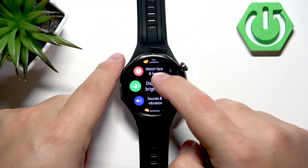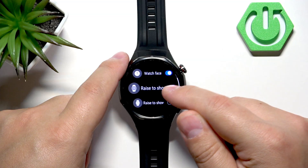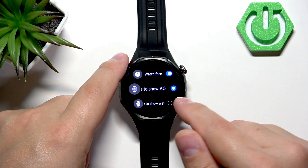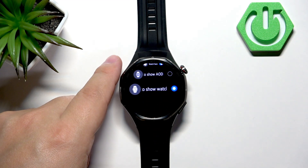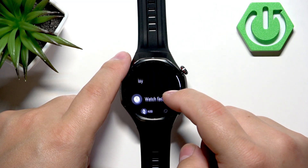Back in the always-on display settings, you can also choose the way to wake up the screen when you raise your wrist — either raise to show the always-on display, or raise to show the watch face, which will wake the screen immediately and show you the full watch face.